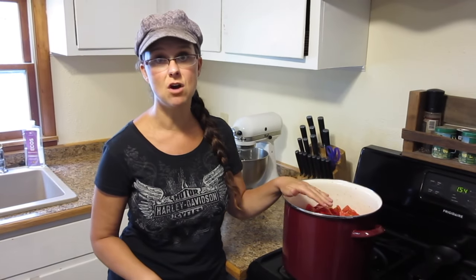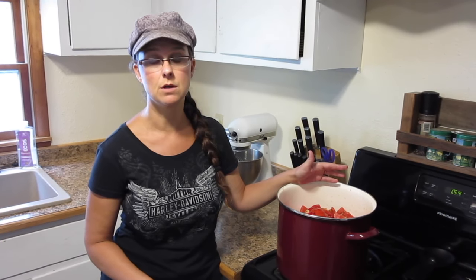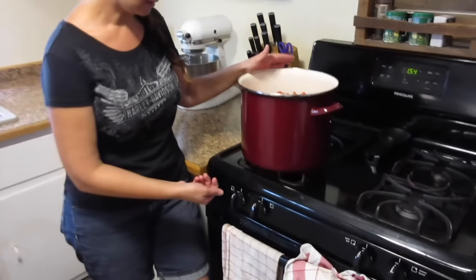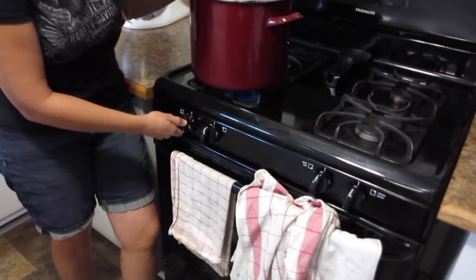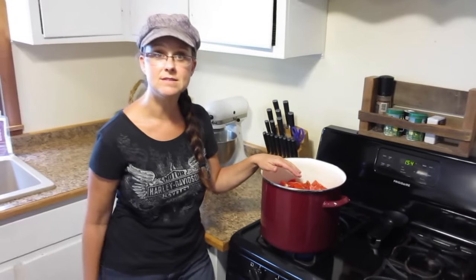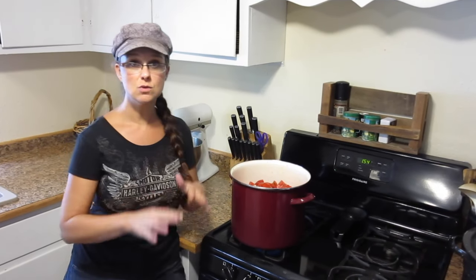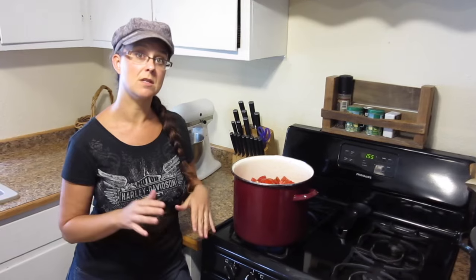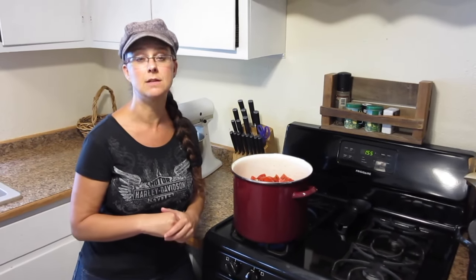I'm going to make sure that I come back here and stir this often. It is possible for it to start burning on the bottom and you don't want that burnt stuff mixed in with your tomato sauce. I'm going to keep this on about two and a half. I'll keep chopping tomatoes, adding them, and stirring, and then once the juices start separating from the rest of the pulp and skins, I'll bring you back and show you what I'm going to do next.